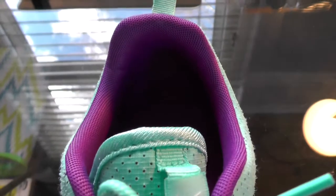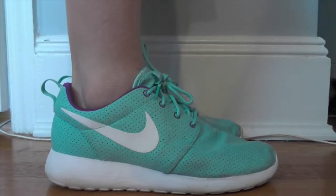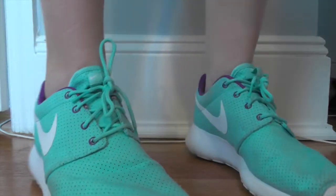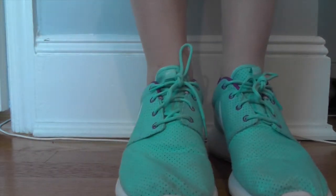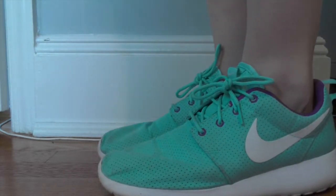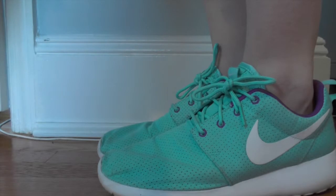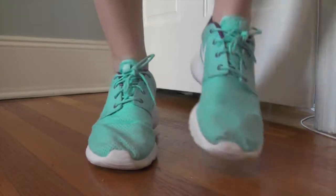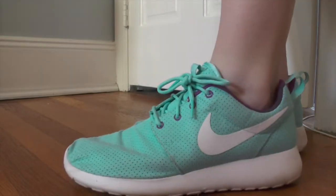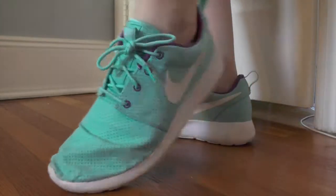I have the mint green ones with a purple inside and a white bottom. In my opinion, these are the only shoes that look decently good with ankle socks — that's the only reason why I have them in this on-feet review. If you notice when I'm moving my feet, the upper kind of sinks in on your foot, causing discomfort. That's something I don't like about them.